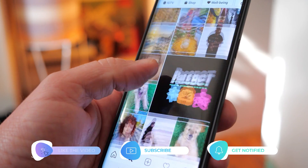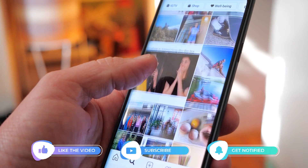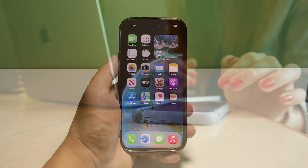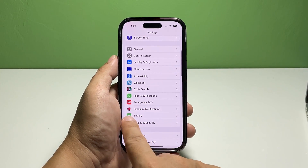Before we move on, please share and like our videos so we can help other users who might have some issues with their device. Now, going back to our topic — here's what you should do: go to the home screen, find Settings and tap on it, scroll down a bit to find Battery, and once found, tap on it.